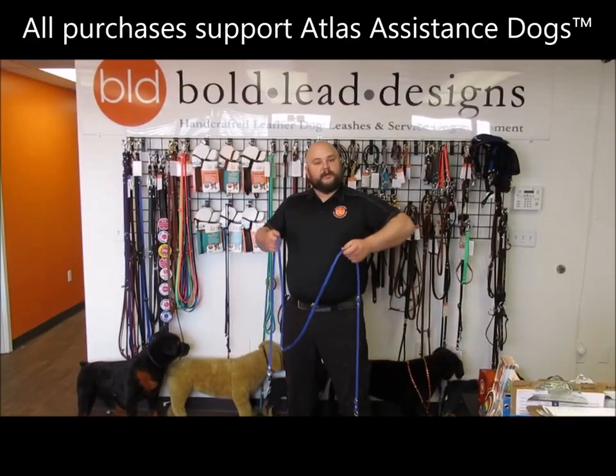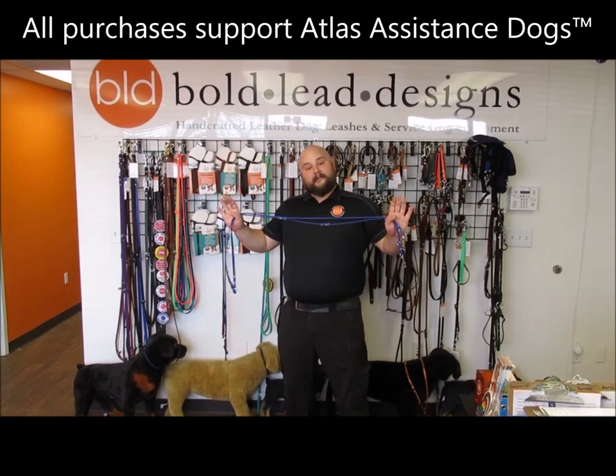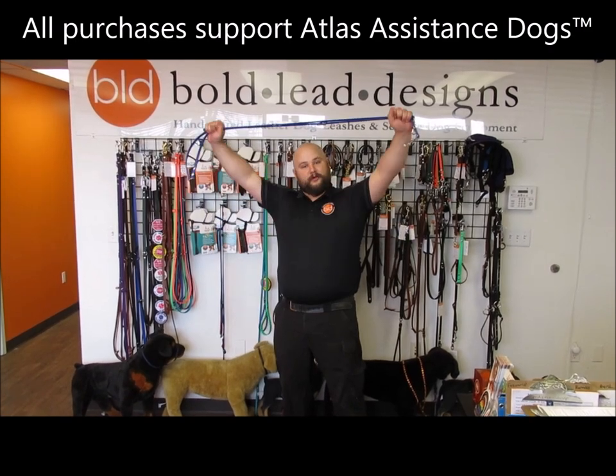It allows you to have a lot of freedom with how you work. And, bonus, we designed this with Atlas Assistance Dogs, and a portion of the proceeds of each leash go to them. They're good people, do good work.